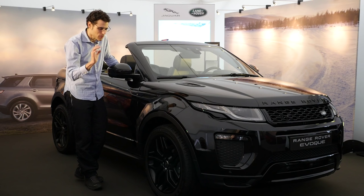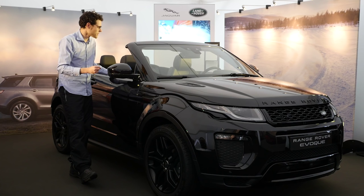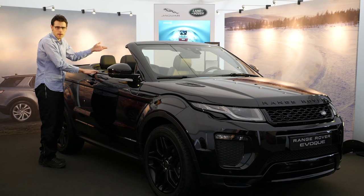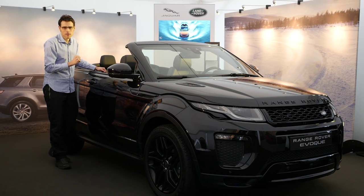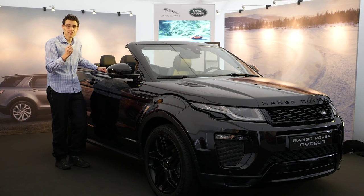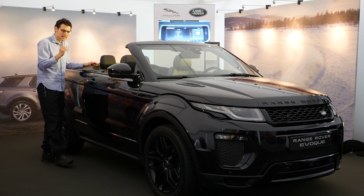Moving further along the side profile — with the roof open and this coupe-style layout, you have two doors here; there's also a five-door version available. When the concept was first released in 2012, a lot of people said it really looks rather good. The only other SUV convertible is the Nissan Murano, and most would agree that one looks rather ugly. Looking at this one now, it does work.